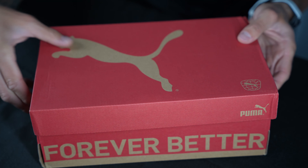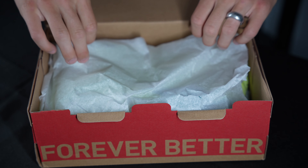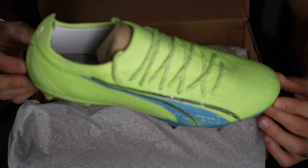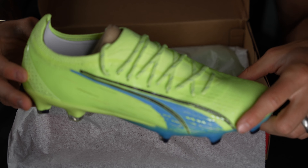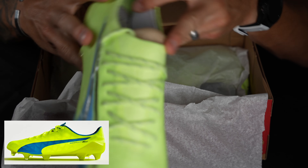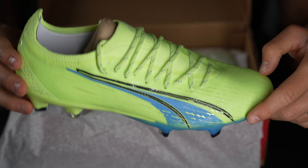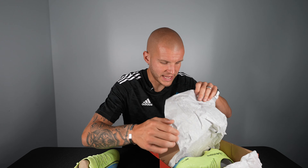Unboxing the Puma Ultra Ultimate — ladies and gentlemen, the Fizzy Light colorway, this crazy neon yellow color and the Parisian Blue. Such a cool colorway. This gives me huge Evo Power vibes, especially with that little Puma stripe. I am super excited to see what these feel like on feet but let's take these out of the box and get a sense of some of the new tech they've put in.